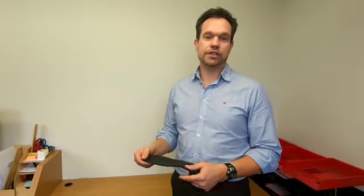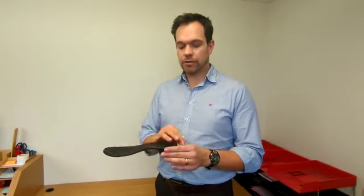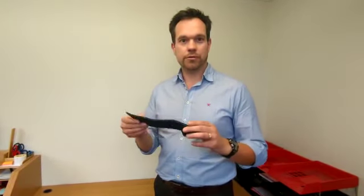We generally give about a three year life expectancy for most insoles. Some will last longer, some won't last as long, and that's partly down to your use rather than anything else. But this is probably the type of device that you have in your shoe.